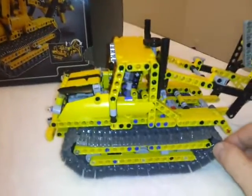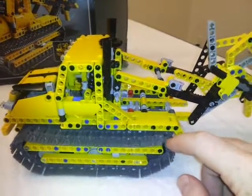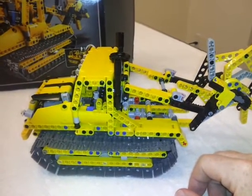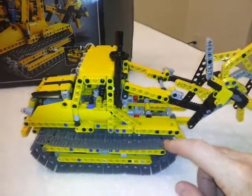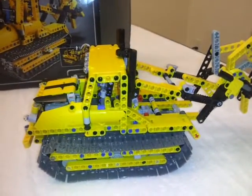I'll probably separate it out and put in a secondary differential so I can hook up two engines and have a little bit more power. I'll be able to slide this thing around on tile — I don't think it'll be powerful enough to slide around on carpet, but one can hope. Thank you very much!